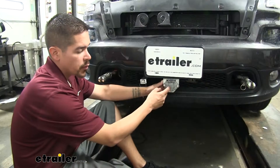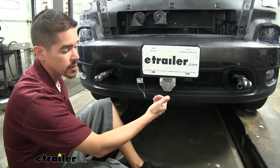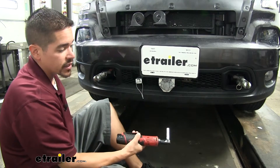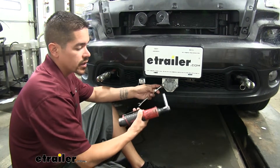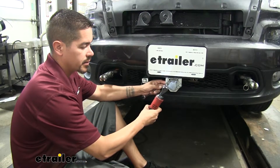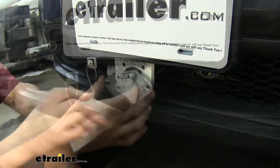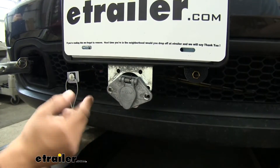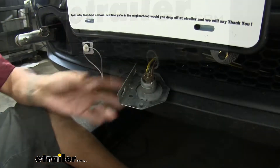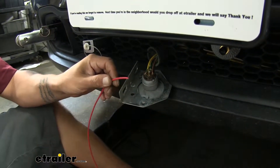To begin our installation, we want to find the connector that our towed vehicle wiring is on on the front of our vehicle. We need to pull the plug off so we can get access to the connectors on the back. Yours may be mounted a little bit differently, but you just want to pull that connector out. With ours it's bolted in, so I'm going to use a 7/16th socket and wrench to pull them out. We're going to take our length of red wire provided in our kit and strip back the end of it.